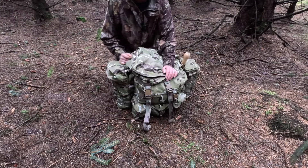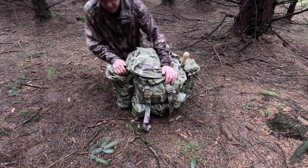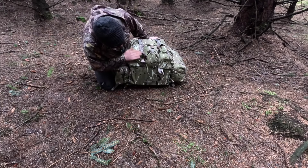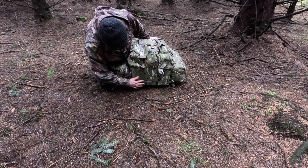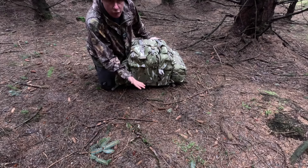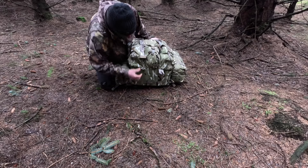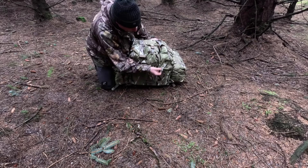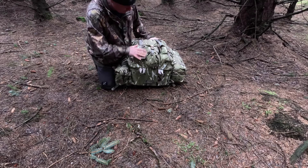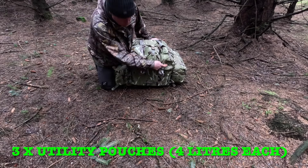We're going to start from the bottom of the Bergen and work our way up, then to the sides, and explain all the different bits. Laying it on its back, looking at the bottom of the Bergen, the main compartment has got two drainage plugs - obviously if you get loads of water in it it's just going to drain out as you're walking. It's got a bit of webbing and two webbing loops on the bottom. Then moving up to the three utility pouches at the bottom, all three of these have got drainage plugs in as well.